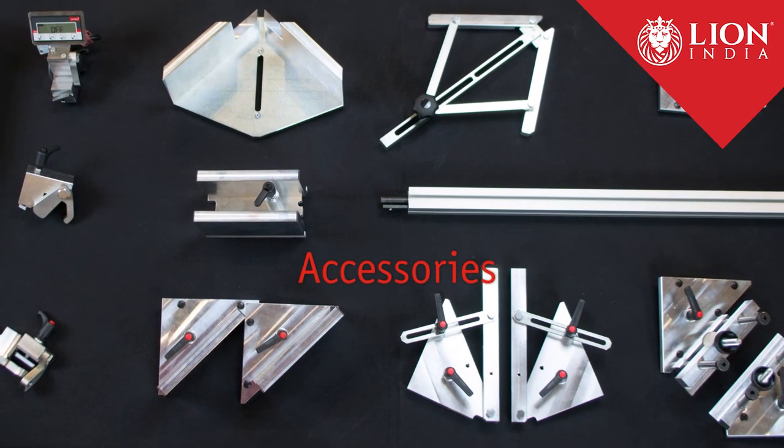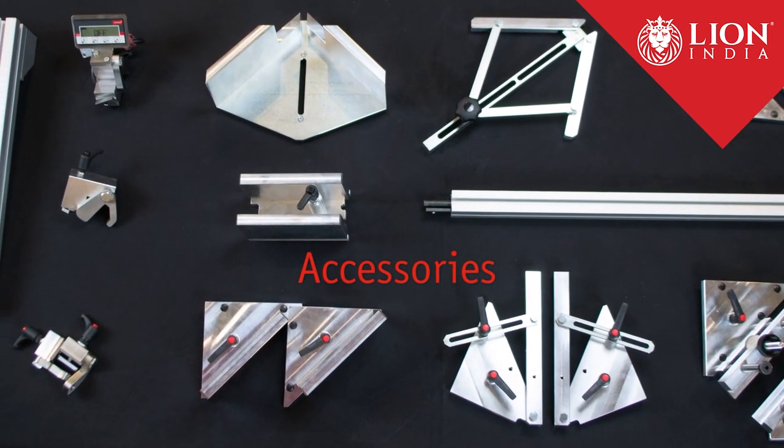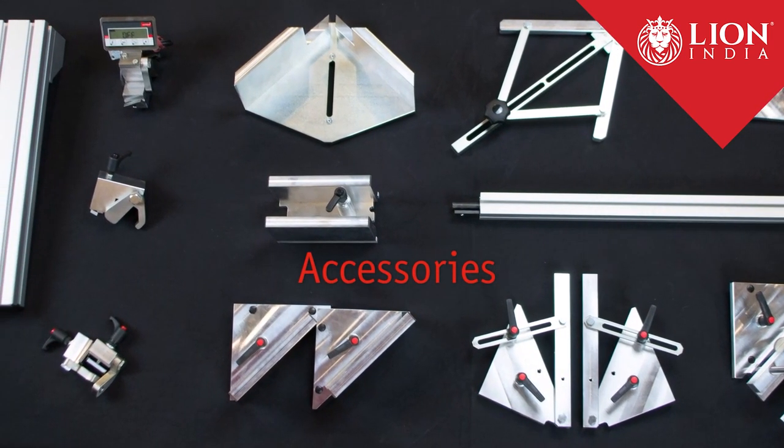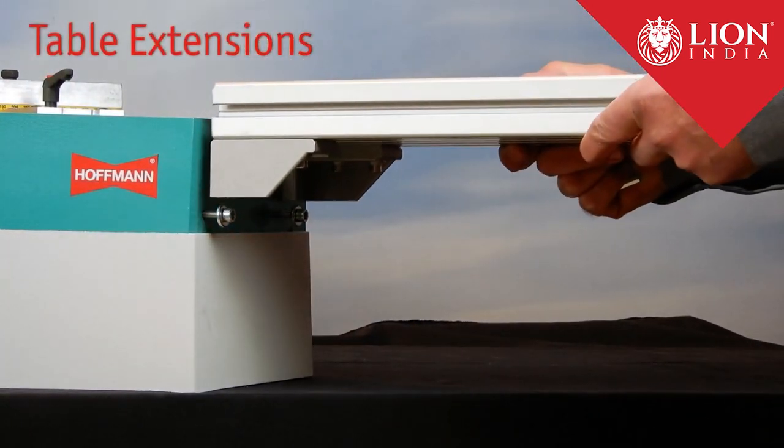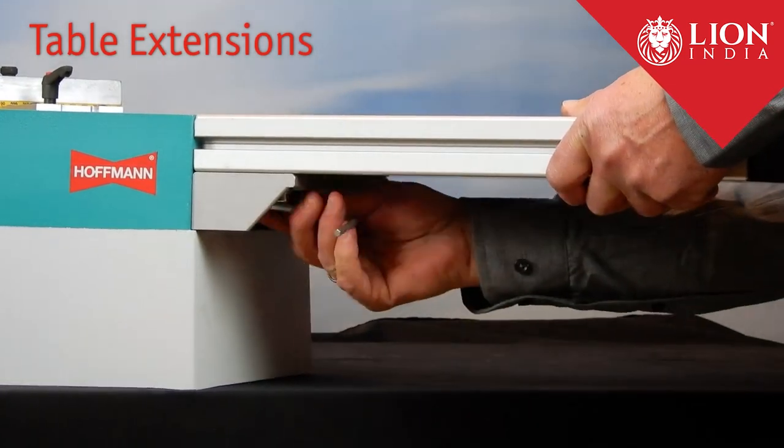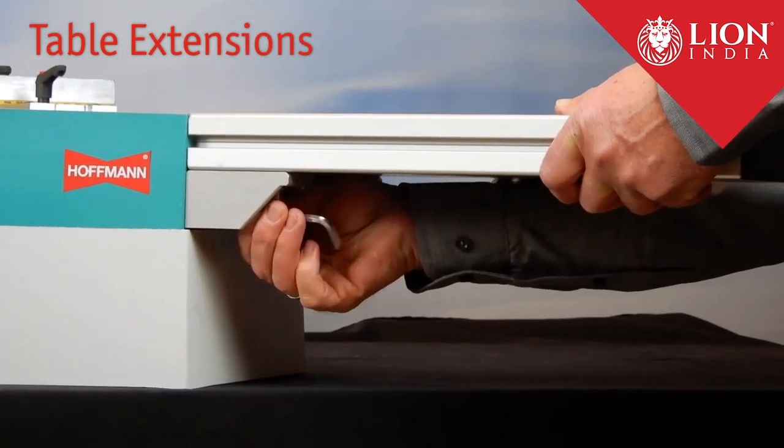Hoffman offers a wide range of accessories for almost any application in the woodworking industry. The table extensions ensure a perfect support of even longer profiles.